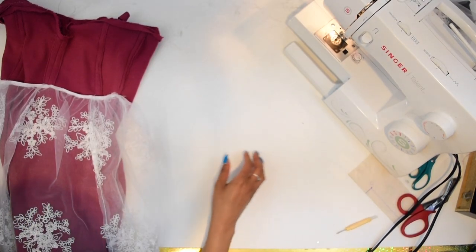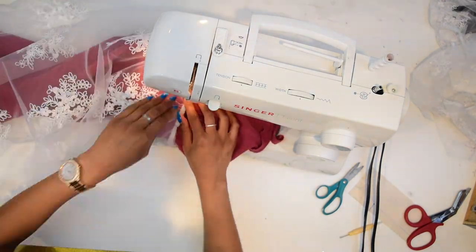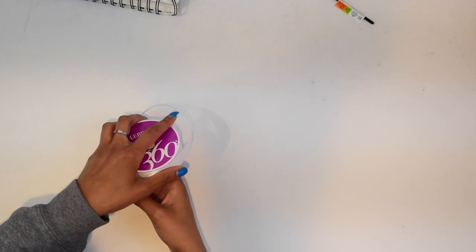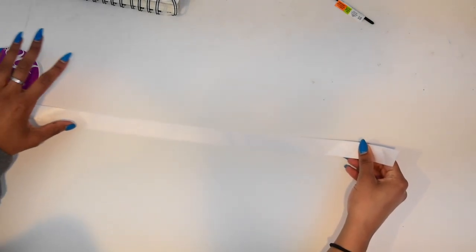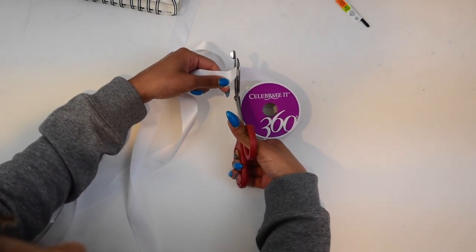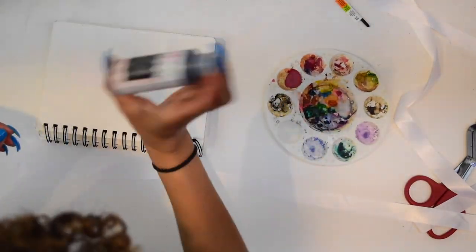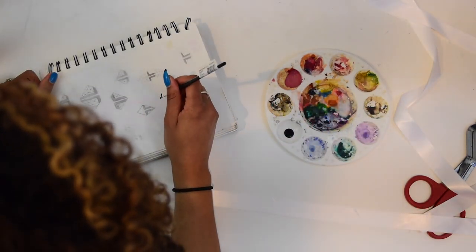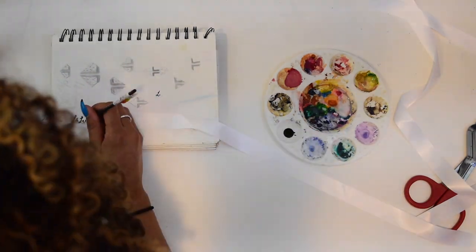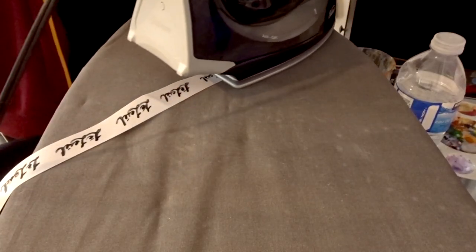Then we attach the overskirt to the dress and stitch in the ditch once again. The straps are made out of ribbon. I cut the strap lengths to a length I liked — cut it so there's some still overlapping — and painted my name onto the straps. The fabric ink I used takes 24 hours before you can heat set it and 72 hours before you can wash it. I did that for both the strap ribbons and the waist ribbon.